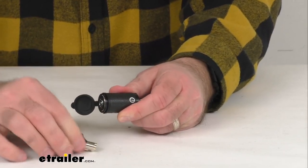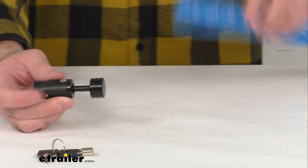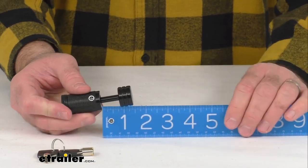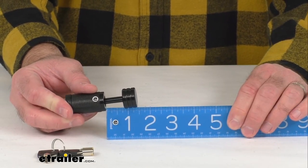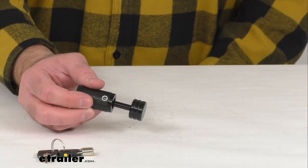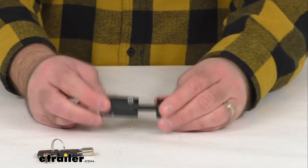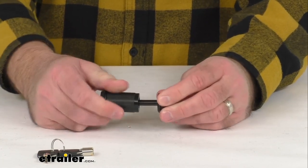I'll pull out our ruler here just to give you a measurement of that inside pin length — and as you can see we're sitting right at 7/8 of an inch. The pin diameter is a quarter of an inch.